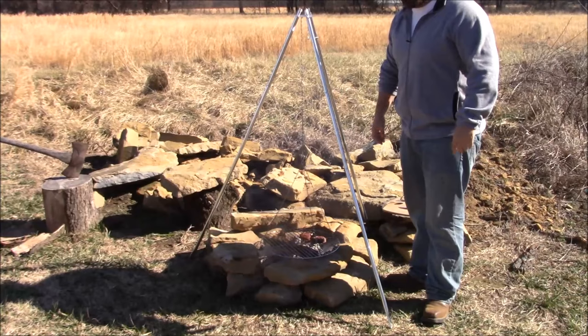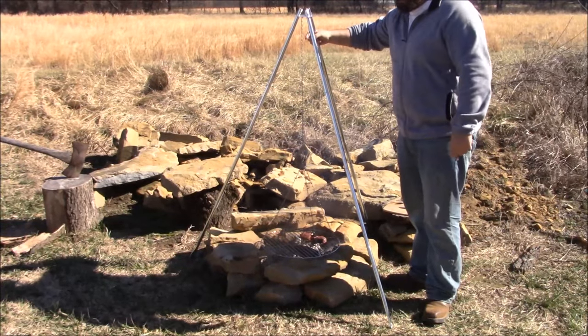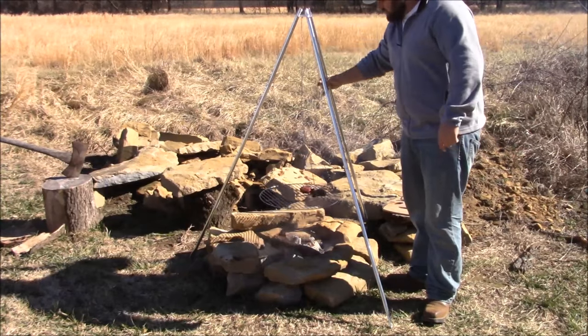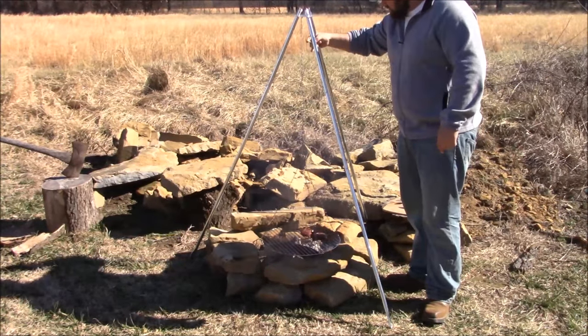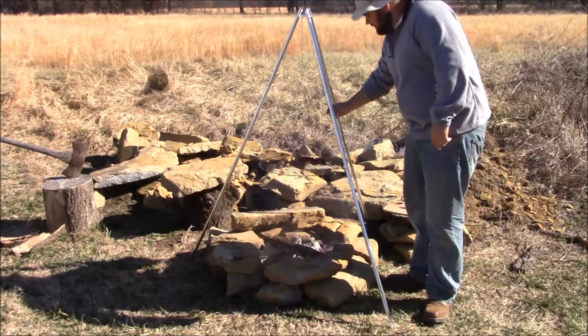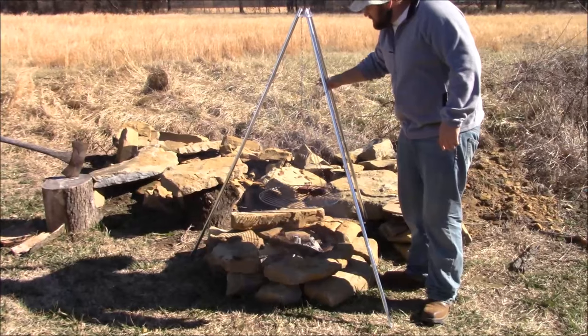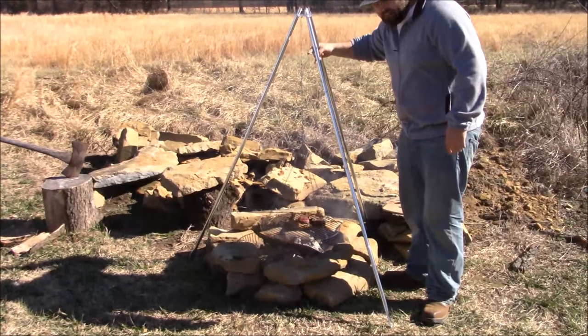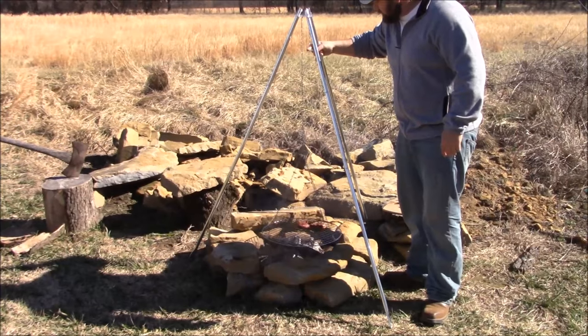Alright guys, sorry for the wind noise — it's really windy out here today. I'm just going to show you how easy this is to move up and down. If your fire gets too hot, it's simple — raise it all the way up. These filet mignons are done. I'm going to pull one off and show it to you guys and bite into it. I'll raise this up off the fire just a little bit.